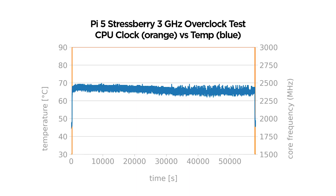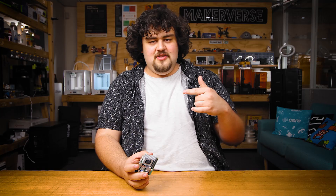We also performed a 16-hour stress test and had no issues there either. Whilst these numbers are subject to the silicon lottery, I'd say that you can expect most Pi 5s to be able to achieve these stable clocks very easily.